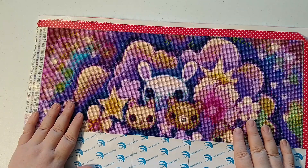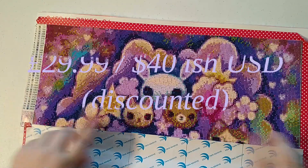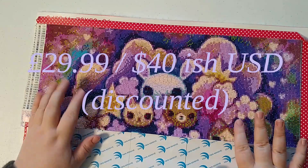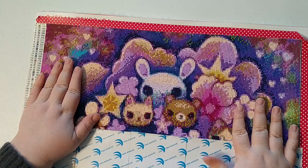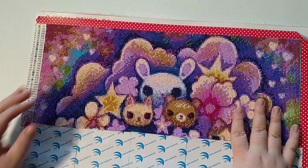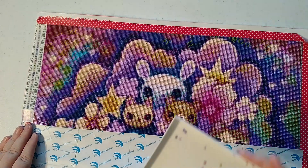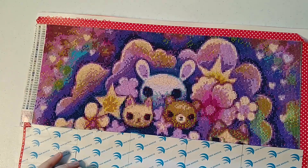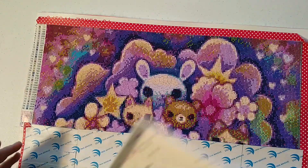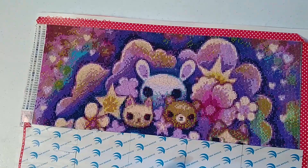However, given the price of these — I will put the actual price in the video — it's on par with Evermoment, and Evermoment drills are pretty much flawless. So I don't really think it's worth the price if I'm being honest. This is the trash I've accumulated for just this portion — not too bad honestly, it's mostly just misshapen drills or drills that were the wrong color. You can see there's maybe a drill with a tab on it here and there, but nothing crazy.